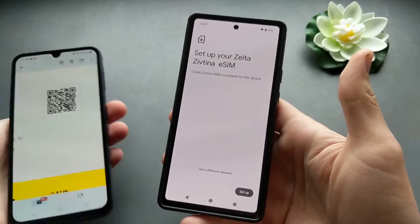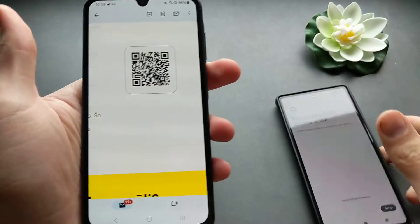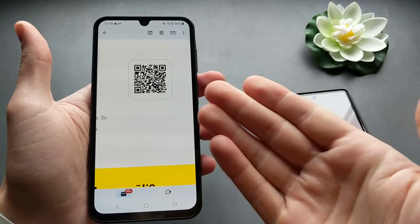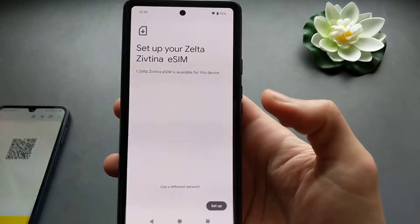For Pixels, they haven't set it up properly — you can't load the QR code from your gallery. So you'll need to either use another phone, open the code on your computer or laptop, or print it out and then scan it using your phone's camera.